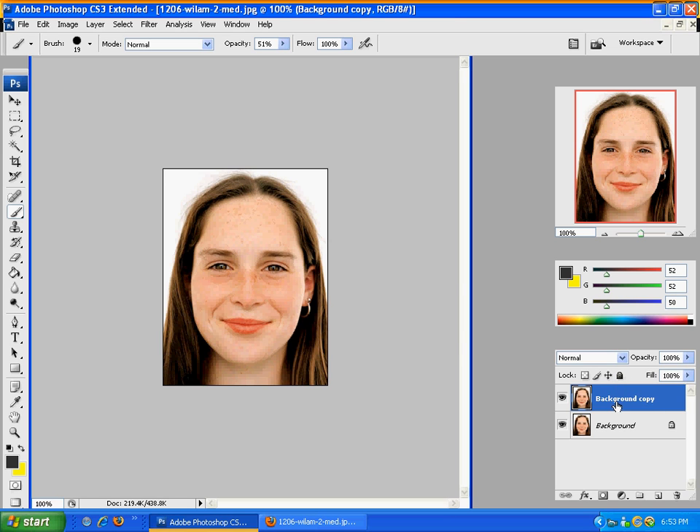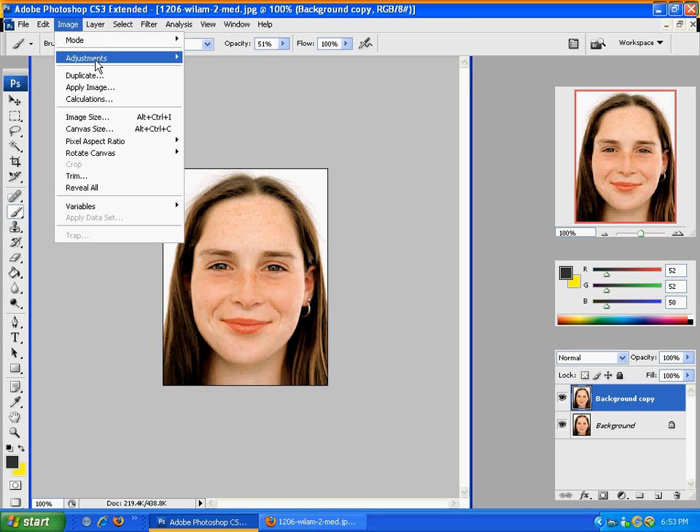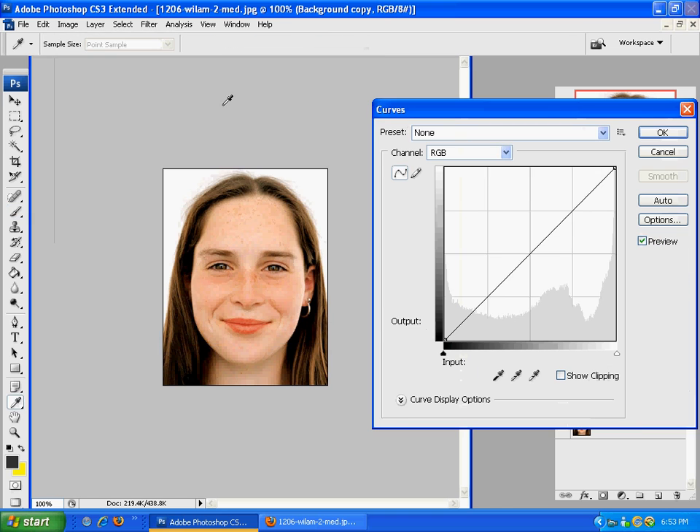And then once you do that, if you'd like, what I like to do is just either brighten it up or darken down the picture a little bit — maybe give the person a tan. So what you'll do there is go to Image, Adjustments, and Curves, and just play with that a little bit, just move it up and down just a little bit. I'm going to darken it just a little bit.